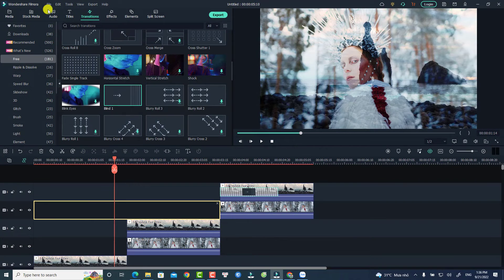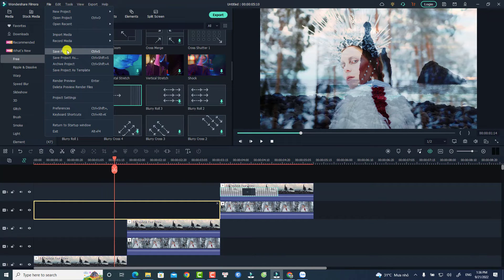Finally, do not forget to save your project. Whenever you import footage or drag and drop something onto the timeline, save your project — otherwise it will disappear after you close the program. To save, go to File and click 'Save Project,' or if you want to save it with a different name, click 'Save Project As.' That is the fifth thing.